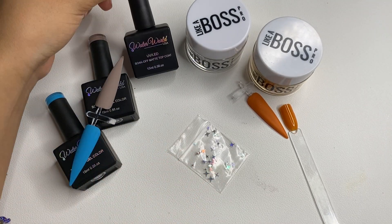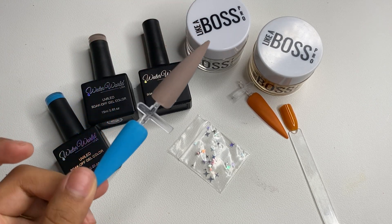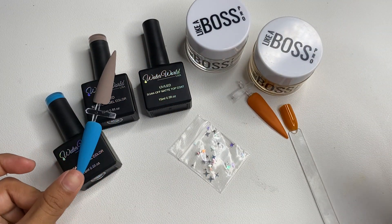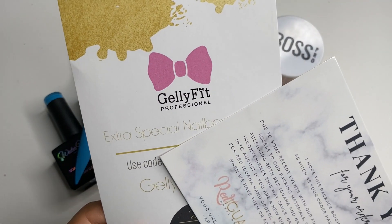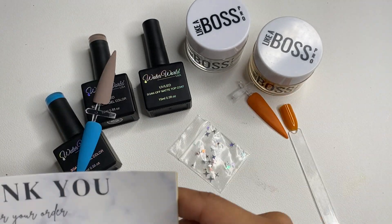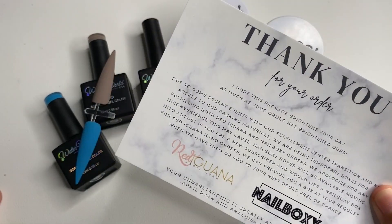We received the matte top coat which I applied to these nails and they look super bomb — very pretty and matte. That is everything we received for this month of July. We also got a discount code from JellyFit, and I honestly don't know if this was for everybody or just for late arrivals of the boxes since they didn't mention it on their Instagram post.